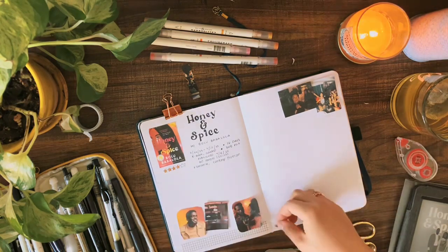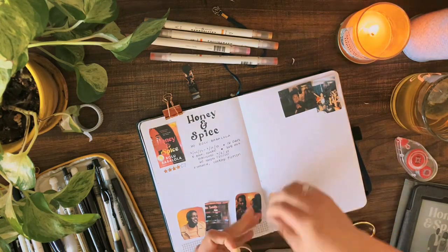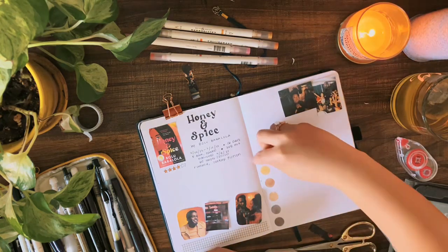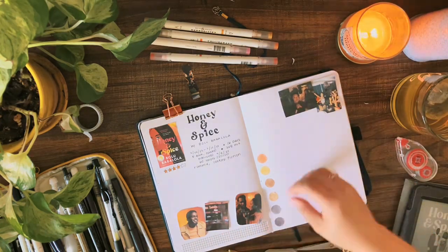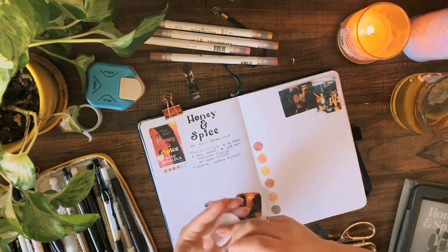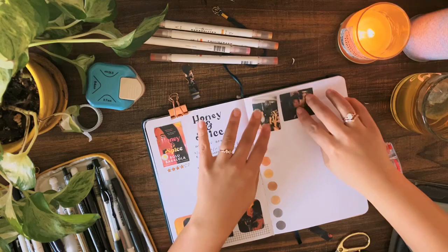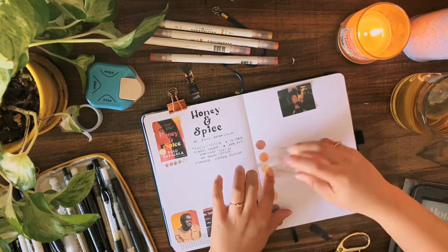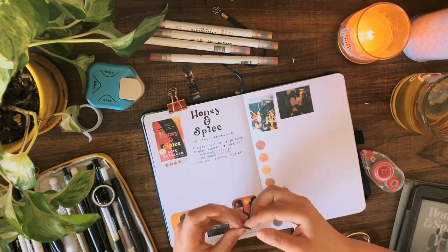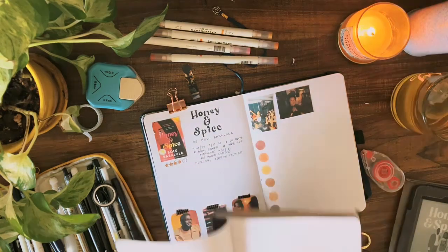Actually, before I pasted in the photos I got kind of distracted by these color dots that I have, because this spread is really colorful — there's a lot of red, orange, and pink tones — so I wanted to add some color dots because I just really like how those always end up looking. I just got distracted and that happens sometimes when you're planning, and you just gotta go with it. We are back on track now — I got the photos pasted in, and then I'm taking some more washi and taping it on the tops of the photos to make it look like they're kind of taped in, even though they're obviously glued in.